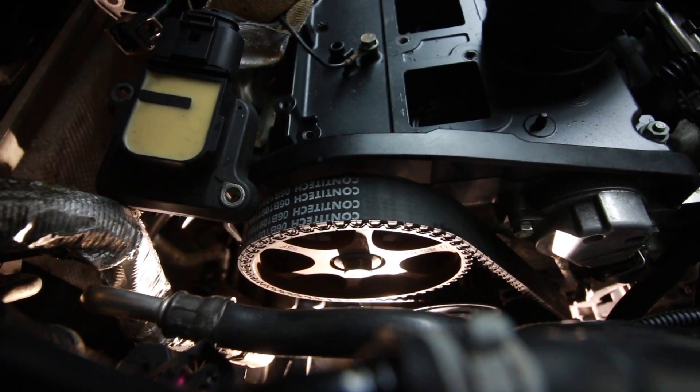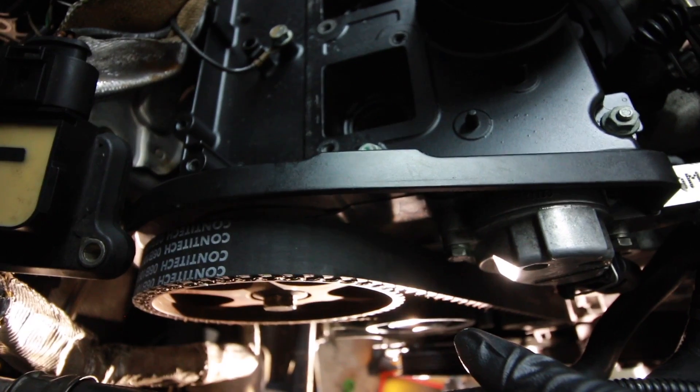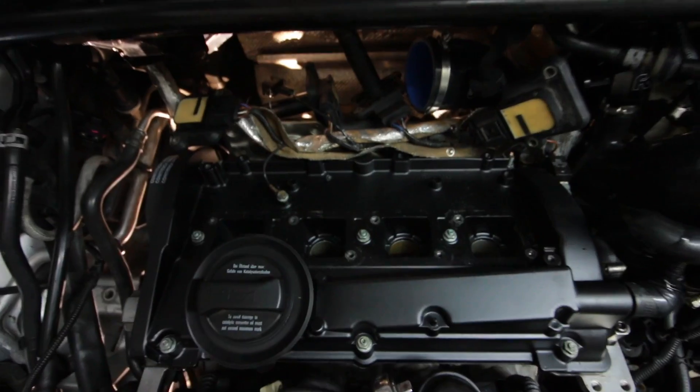I got the timing belt on there and I think it's perfect. What I ended up doing is the exact opposite of what the Bentley service manual says — it says to start at the crank and work your way up to the cam last. What I did instead was put the belt on the cam, then the water pump, then the tensioner pulley, and at the very end got it down to the crank. I got it started and then turned the engine over, which fed the belt onto the crank pulley. I also pulled all the spark plugs so it would be really easy to turn over.